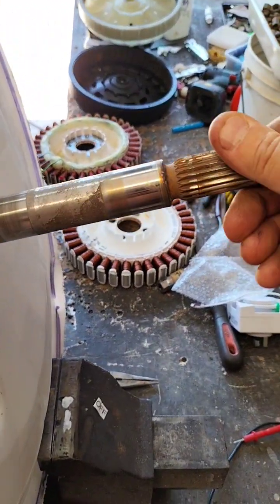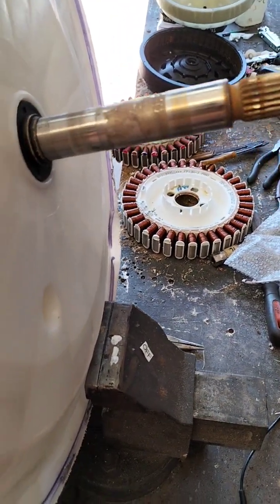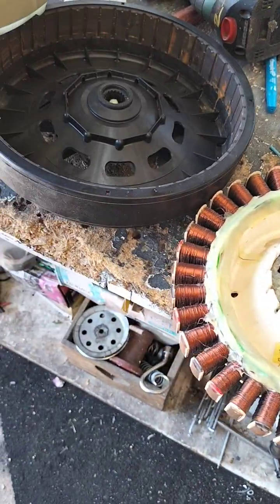I'm going to build it out of a bicycle wheel with some vanes on it and see how that goes, because it only needs to turn slowly. As you saw in the last video, we were getting between 12 and 20 volts. The next question is what sort of amperage we're getting, but that'll be for another video.